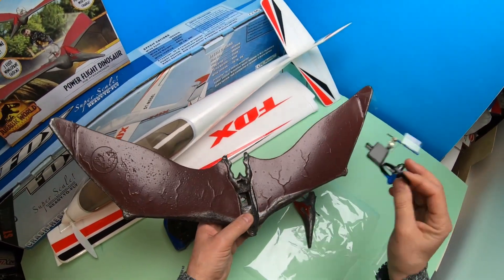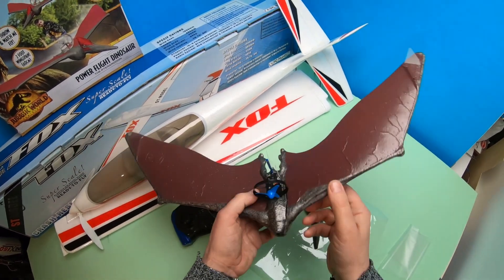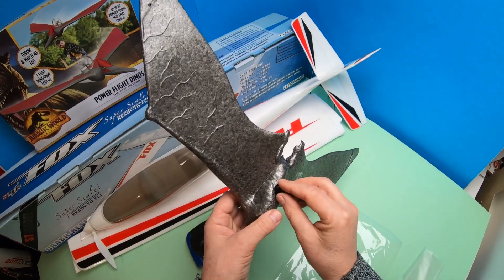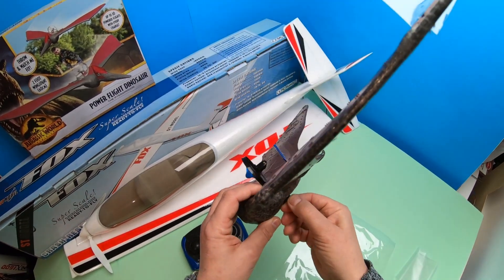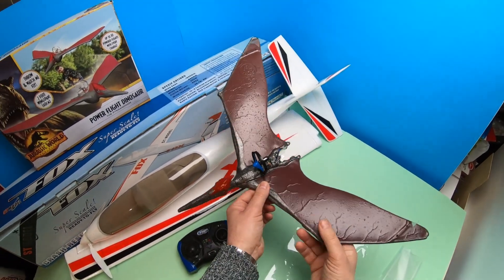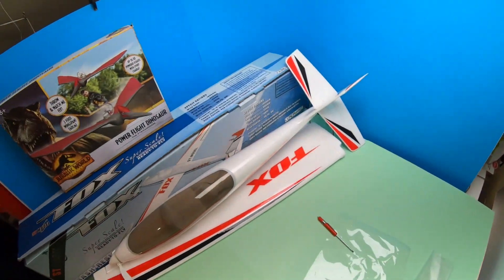Get it back together again, put the locking ring on — there we go, quick and simple.